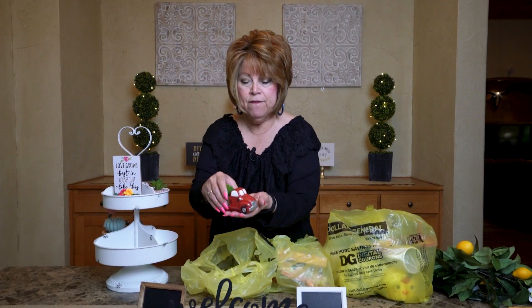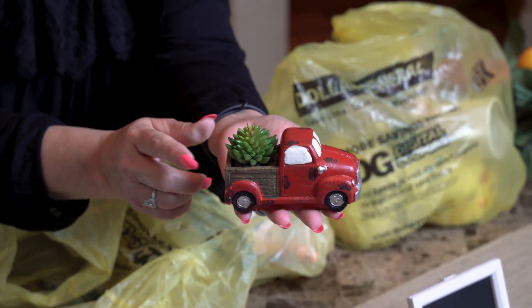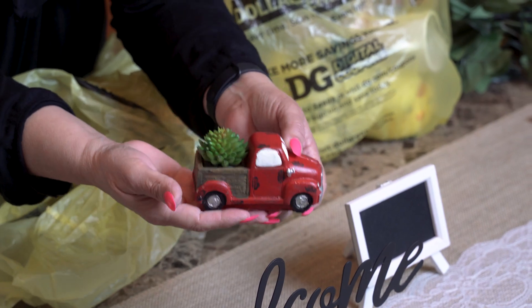Look what I found for two dollars. Is this not cute? I have another tier tray in my kitchen that this is going to go on. It is so cute, friends. It's kind of heavy, almost like a paperweight. It's ceramic, and it's got a little plastic succulent in the back. For two bucks — that was a bargain, friends. I'll put it right there.